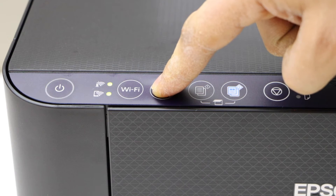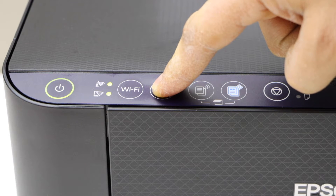Count 1, 2, 3, 4, 5, 6, 7, 8, 9, 10 — then release.